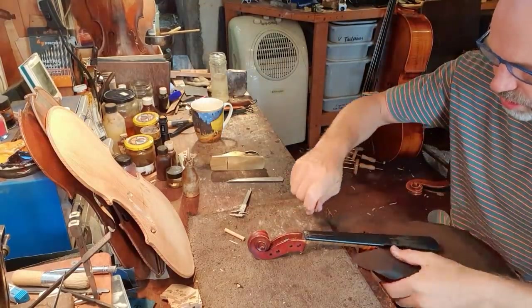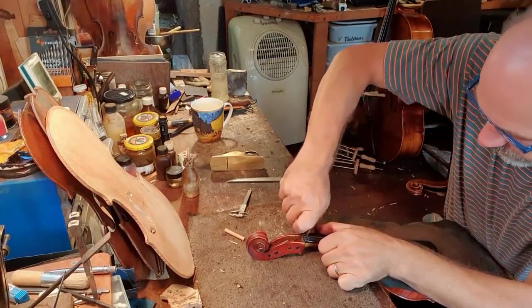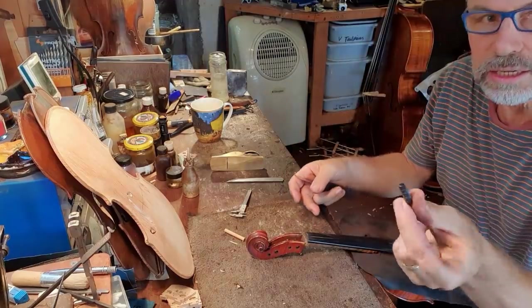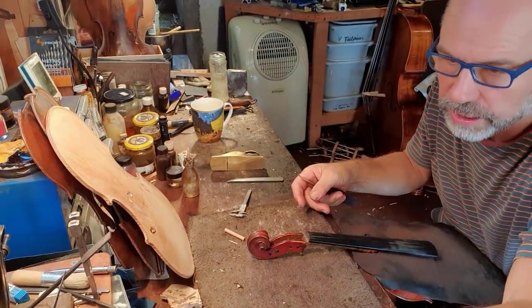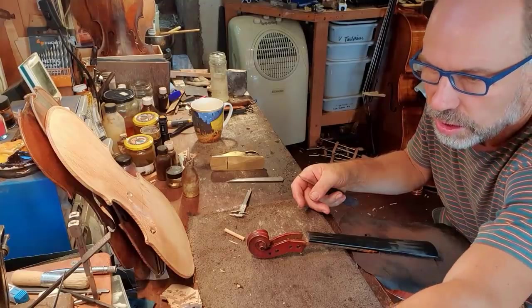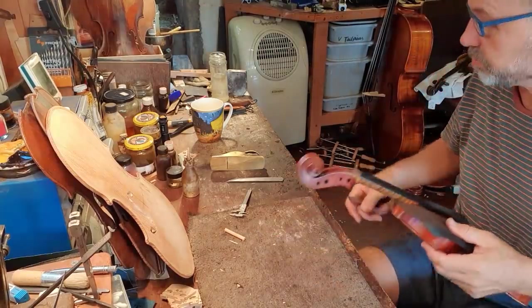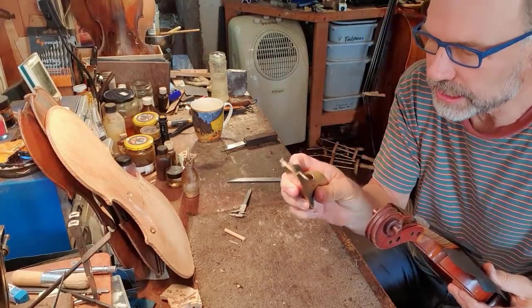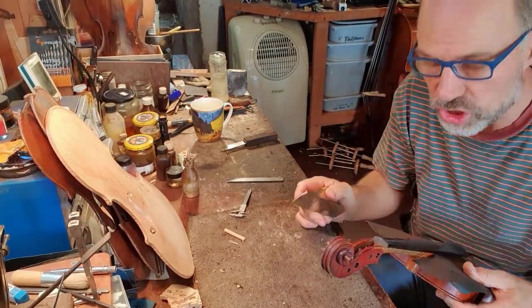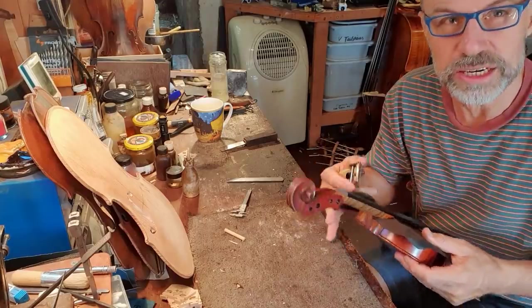I've got my trusty knife — I'm just going to split off the nut at the top. It's glued on with natural glue, so you can split it off, which is really great. Using my favorite plane, my Lee Nielsen plane — super sharp, so it makes life really easy.